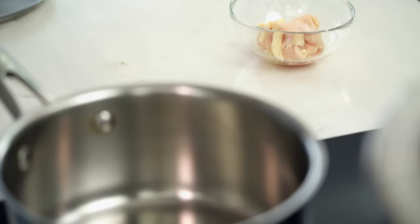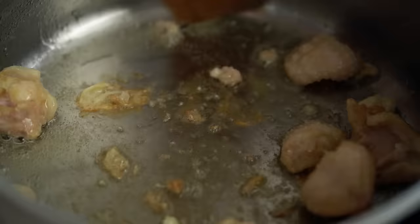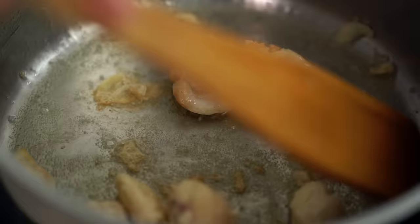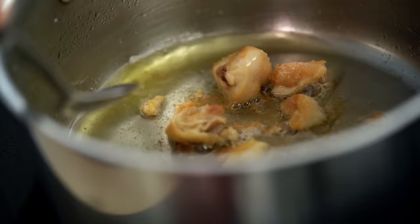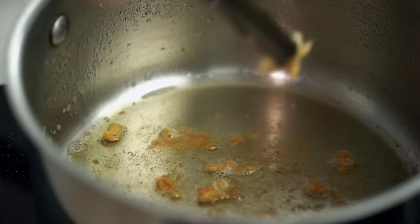Now let's get started on the rice. All those little bits of fat and skin we cut off the chicken go into a saucepan with a little pinch of salt. Over a medium heat, just wait for that chicken fat to melt and render and for the chicken skin to turn a lovely golden color. We've got a couple of tablespoons of rendered chicken fat here, so I'm going to pull those crispy pieces out — and don't worry, those little crispy bits will be eaten by me.